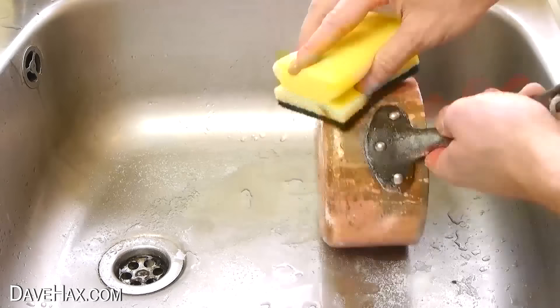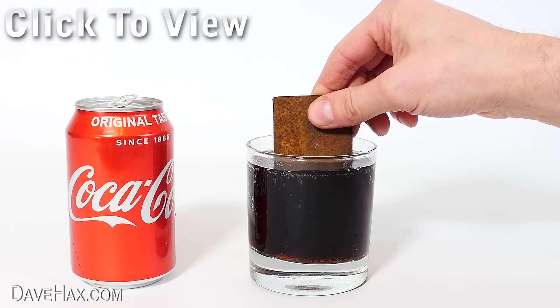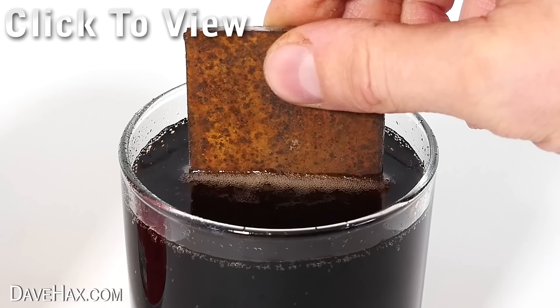If you'd like to see some more cleaning tips and experiments — like what I use to clean this copper pan, and does Coca-Cola clean metal — you can click on the link here. Or you might like to check out some of my kitchen gadgets. Have fun, stay safe, and as always, thanks for watching.